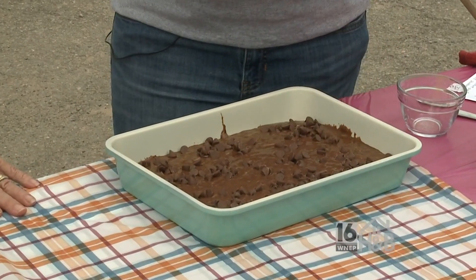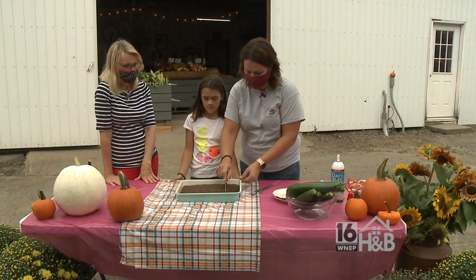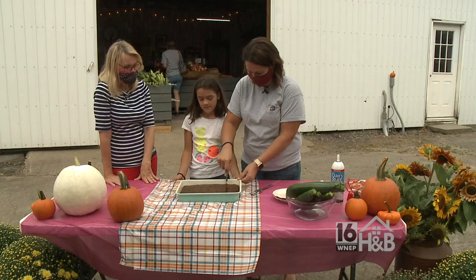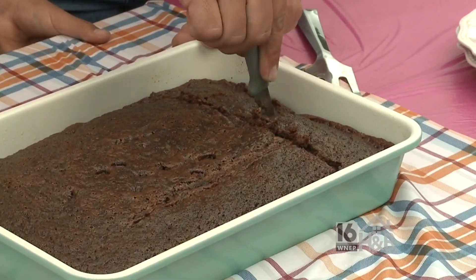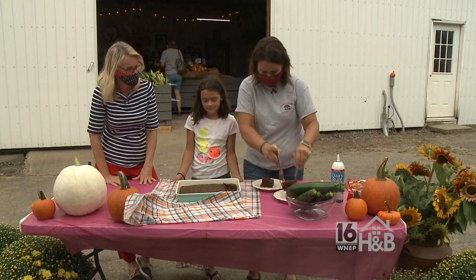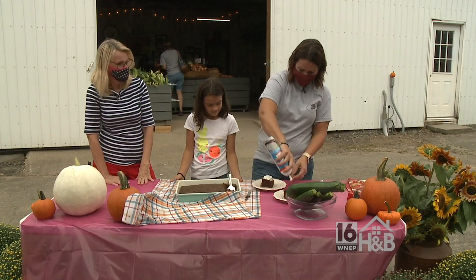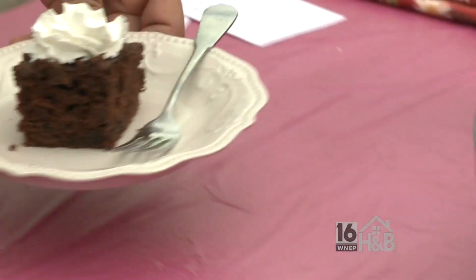It goes in the oven at 350 for about 35 to 40 minutes. This looks absolutely perfect. It is very fudgy, very moist. Of course your daughter Hannah is here — Hannah shows up when there's yummy goodness to be had. That is a smooth young lady. And of course we have that dollop of whipped cream. That is our family favorite chocolate zucchini cake.